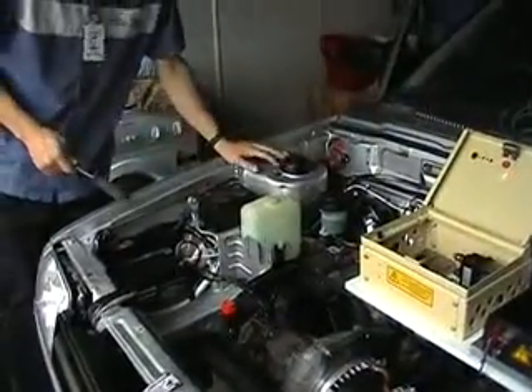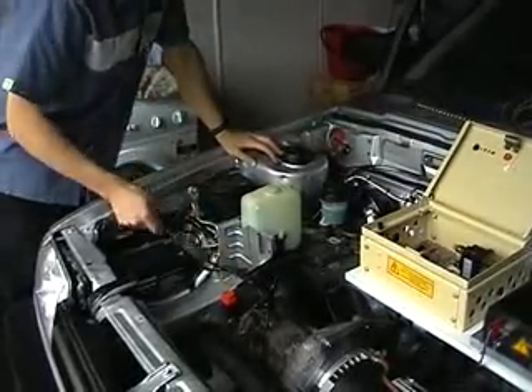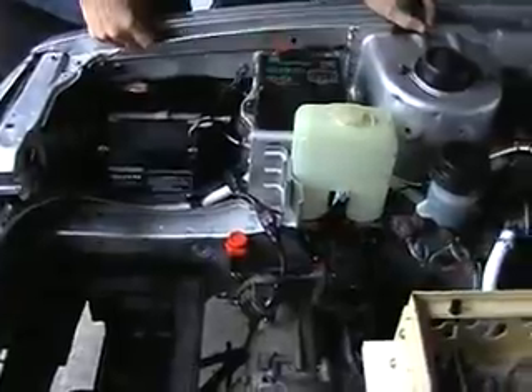We have installed the inertia switch, which is pretty cool — that will go off if I have an accident. Here is an action replay, and to reset it I just press this button. It is quite cool.